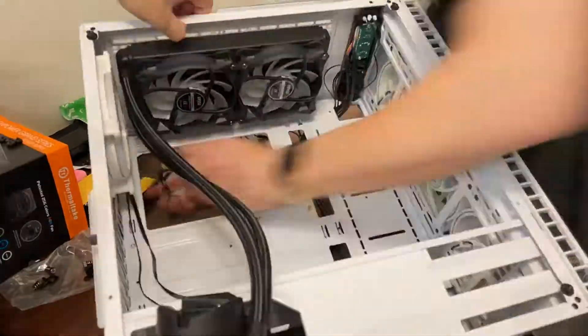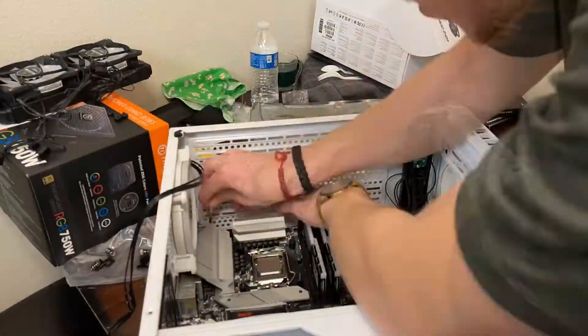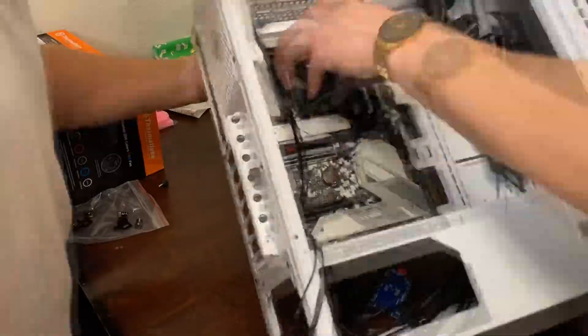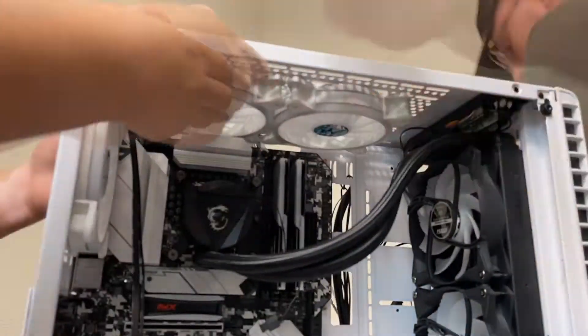Here's a little time-lapse of the PC and how fast we built it. Sorry to cut the video so short, but this is just the time-lapse and I hope you guys enjoy the video.